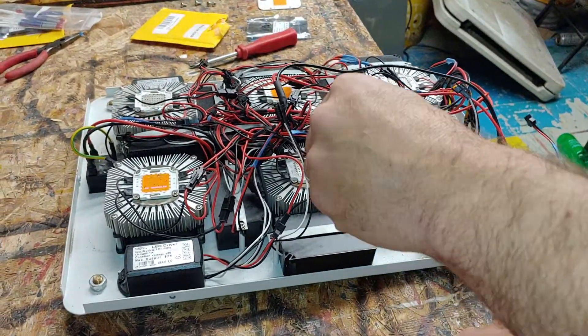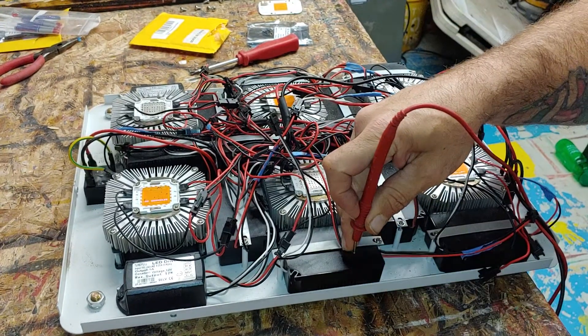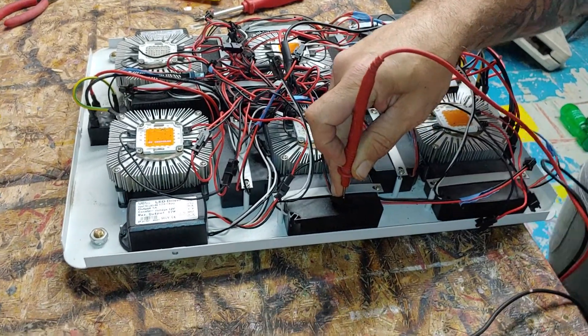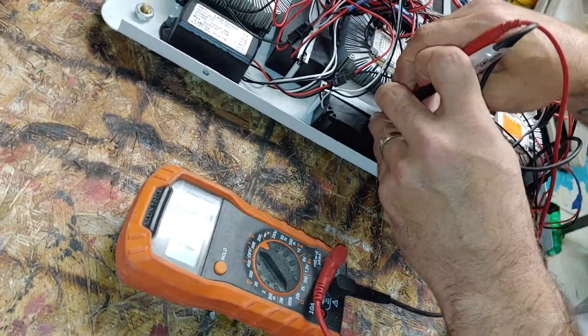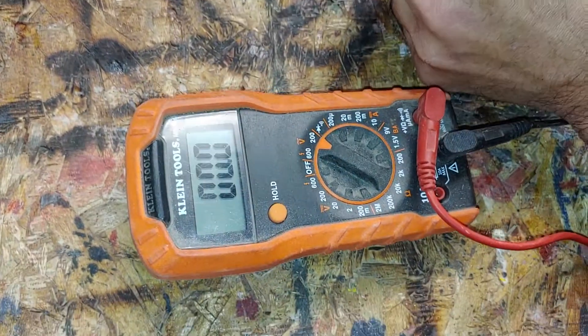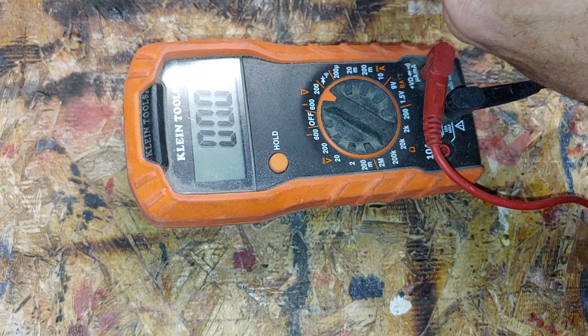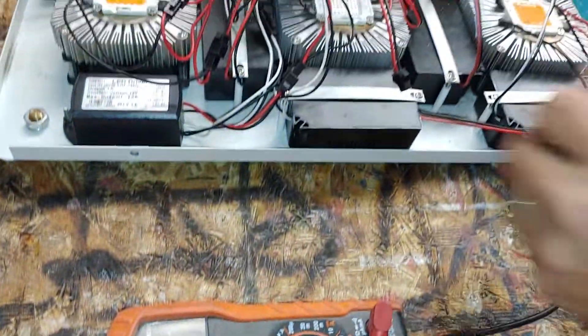We can test that. There's your 120. There's your 120 right there. So that's the one you're going to need.